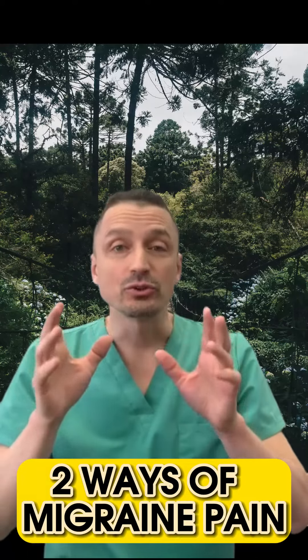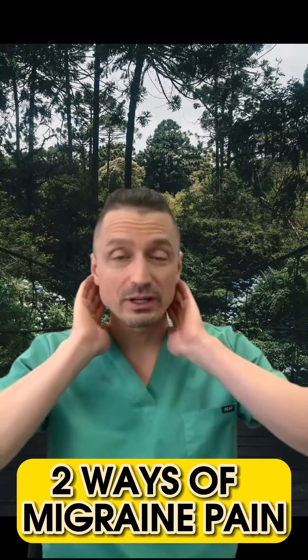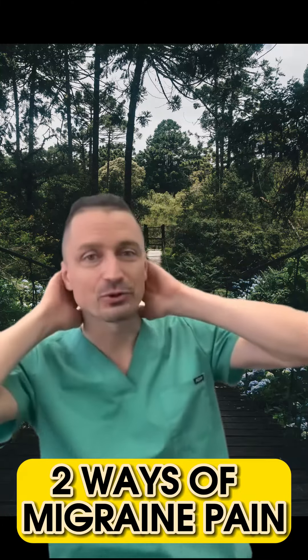Migraine pain. There's two ways how to treat this pain. Very often, migraine pain is here, on the back of your head.